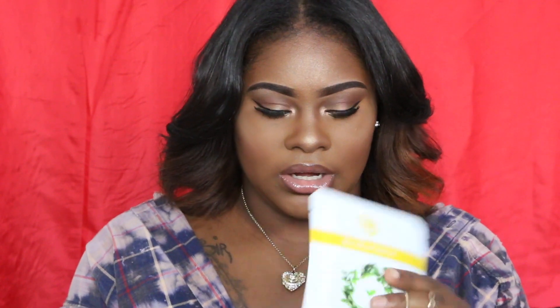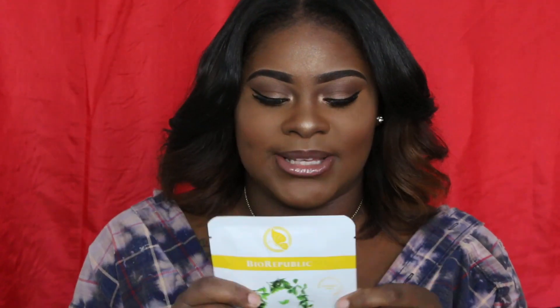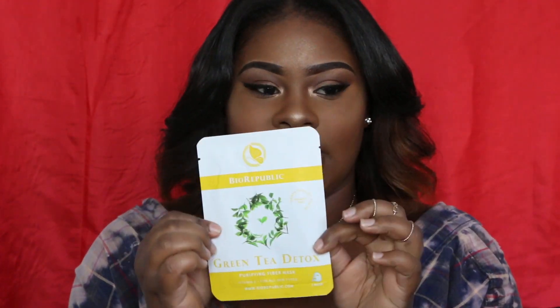This is a skincare mask — it's a green tea detox mask, a purifying fiber mask. It's got vitamin E in it and it's for all skin types. I've never tried the green tea one but now I'm going to. I was hoping they'd give me skincare products this month because I'm running out and haven't had a chance to buy new ones, so I'm glad they included this.